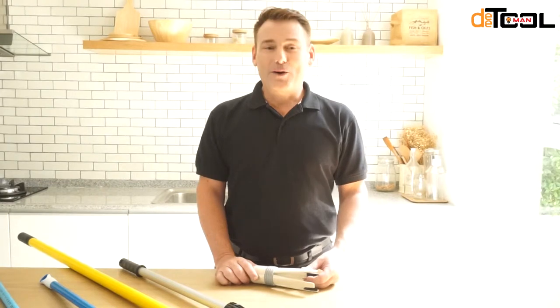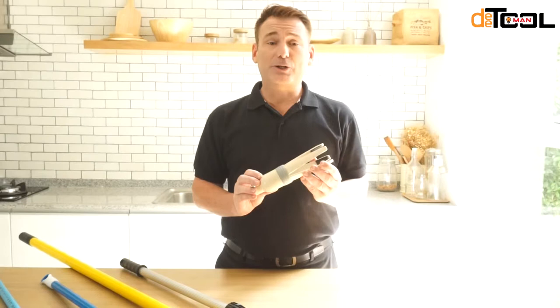Welcome back guys. First I just want to say that the versatility of this light bulb changer is going to save you a lot of money. We're going to demonstrate how to do that for you.